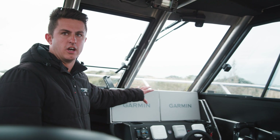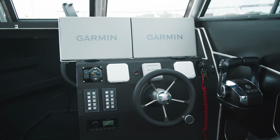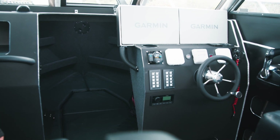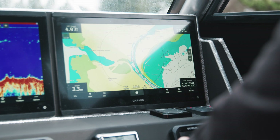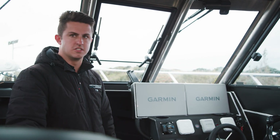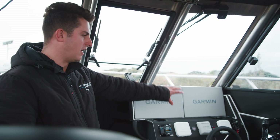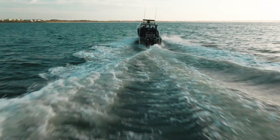For navigation, this customer decided to go with the Garmin — it's an 8416, so he's got two 16-inch screens. That gives him a lot of display and plenty of options to split those screens up any way he wants, so he might use one for sonar and one for navigation and radar.